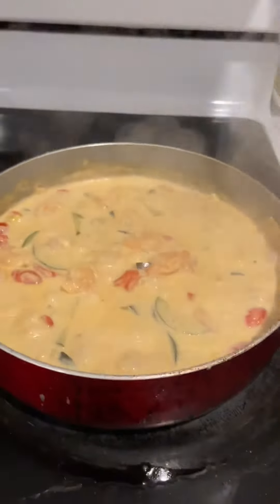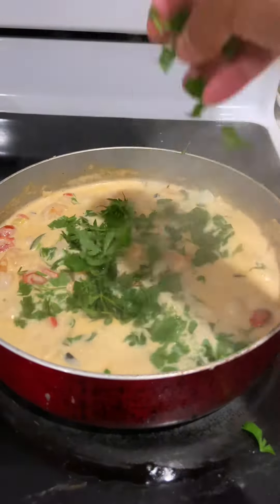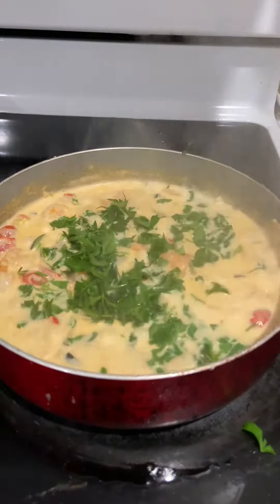The sauce is almost done, so we're just gonna turn off the heat and then add the parsley. My husband is here now, so I'm just gonna make a plate for him.